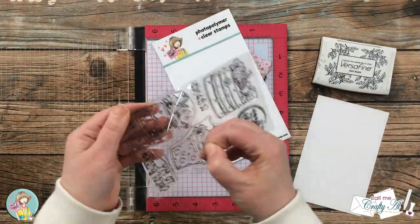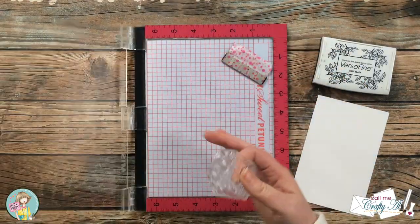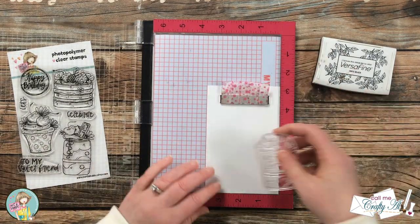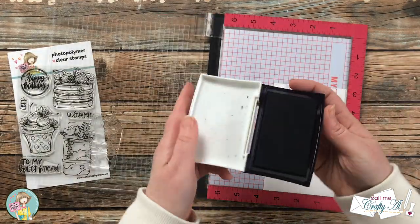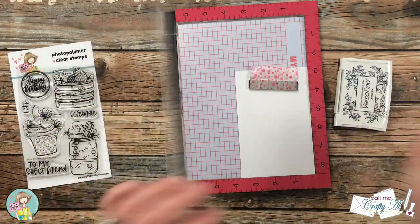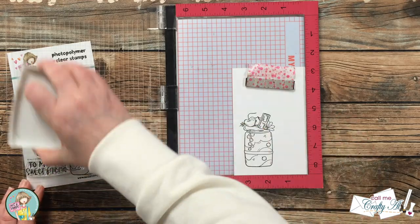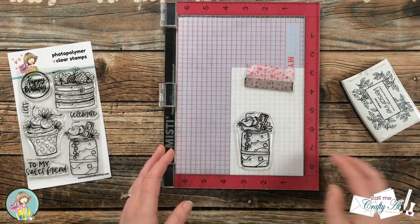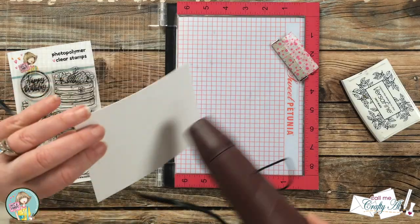To get started on today's card I'm going to stamp my focal image onto a scrap of Strathmore Bristol Smooth. Since I am using those ZIG Clean Color Real Brush markers, I find this paper works best because it has a little bit of texture. This is a brand new stamp, so I ink it up and stamp it twice to get a nice crisp black image. Then to make sure my image is dry and ready to be colored, I bring in my heat tool and heat set it for about five to ten seconds.